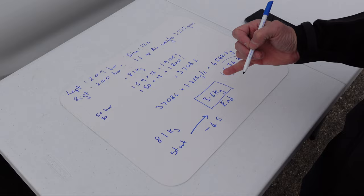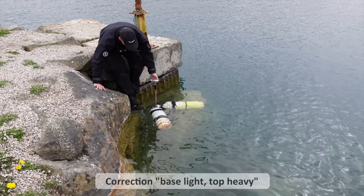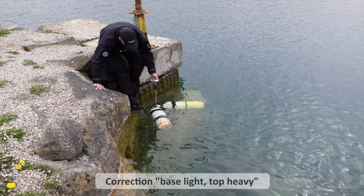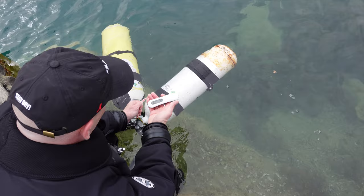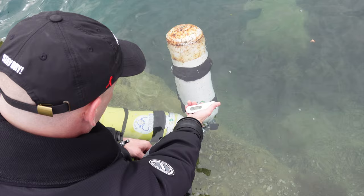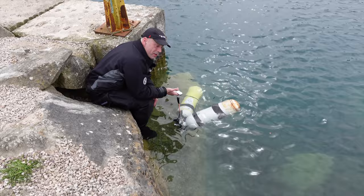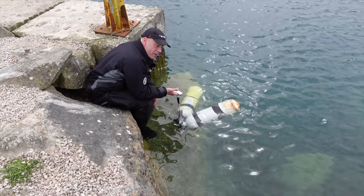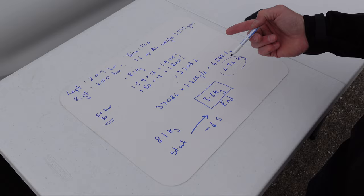One thing you see straight away is that the tanks now float base-heavy, which is quite different to how they were before. We've zeroed the scale, and it's leveled out at 3.6 kilos. We estimated we'd lose 4.5, and 4.5 plus 3.6 is 8.1 — which is what they weighed when they were full. So we know for definite the weight of air per litre is correct, and we know the weight checks work this way around as well.